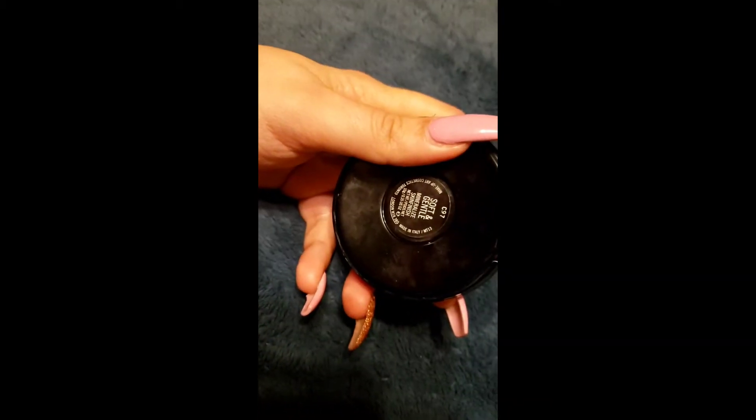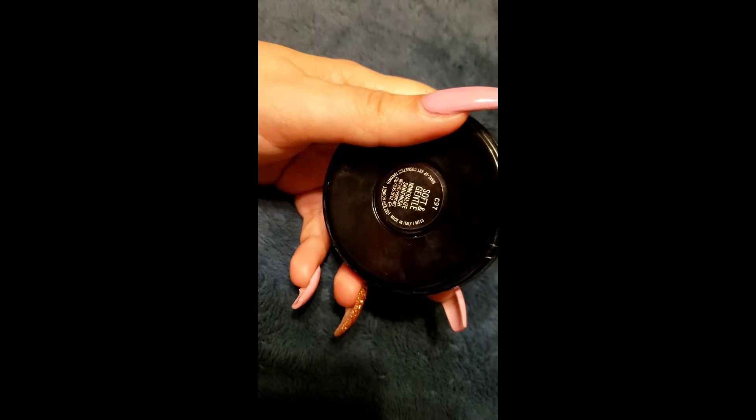The product is going to be MAC. It's a highlighter — it is the soft and gentle mineralized skin finish. You can use it on top of your cheekbones, obviously as a highlighter, and it goes a little bit over your eyebrows.